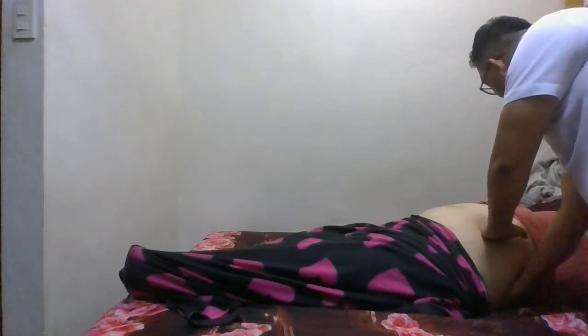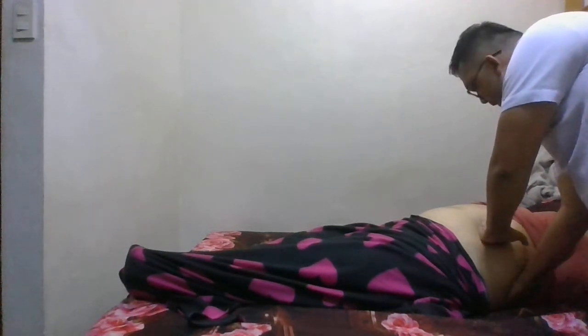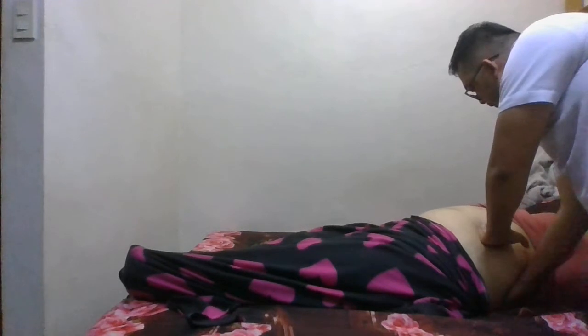Instruct the patient to breathe deeply, palpate for the kidney, then exhale and hold, then slowly withdraw your hand as you feel the kidney return to its former initial place.